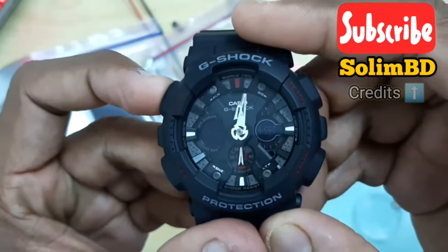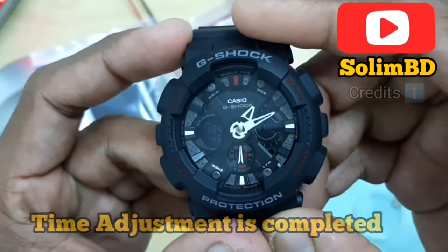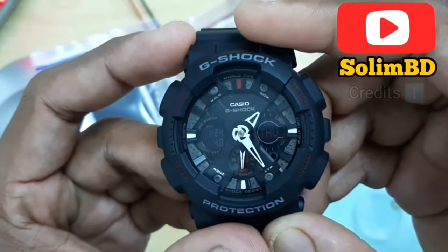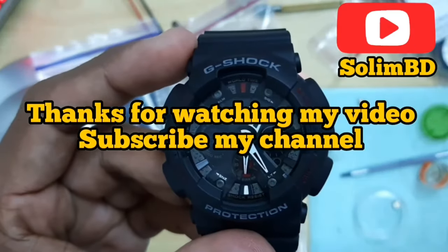Press the adjust button one time to exit the settings. Credit for these videos goes to YouTube channel Solimbidi. Thank you for watching and please subscribe to my channel.